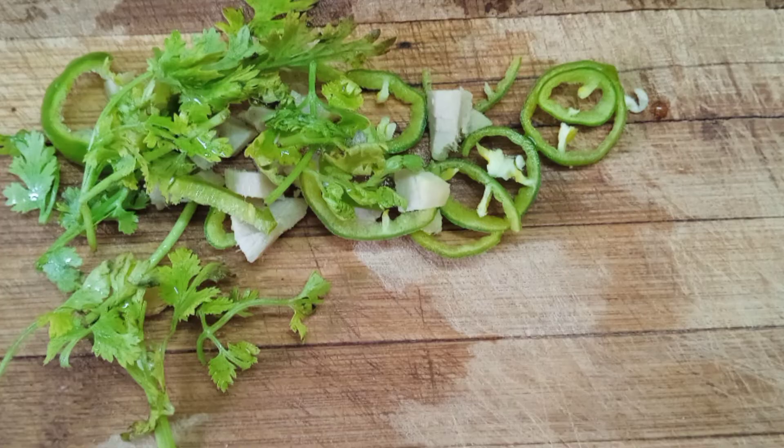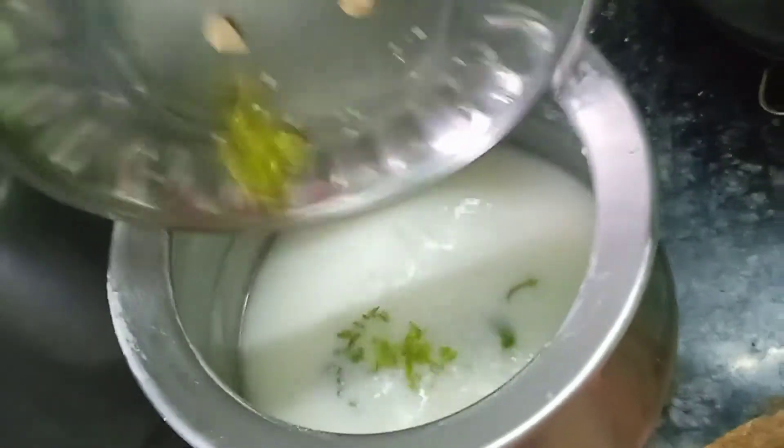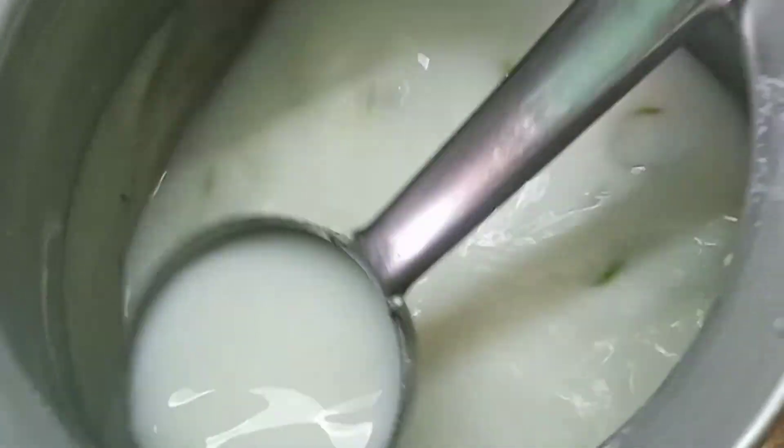This next step is optional: you can add green chili, ginger, coriander leaves, and salt, or you can skip it and just add salt. Salt alone is enough. The buttermilk is now ready to serve.